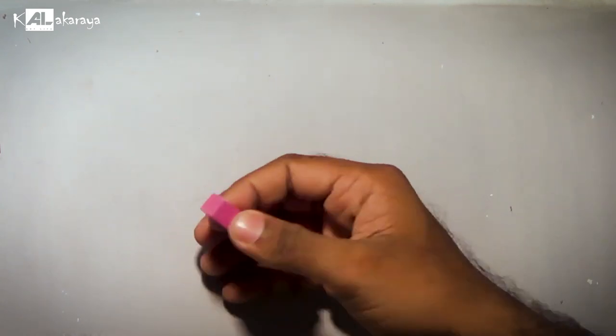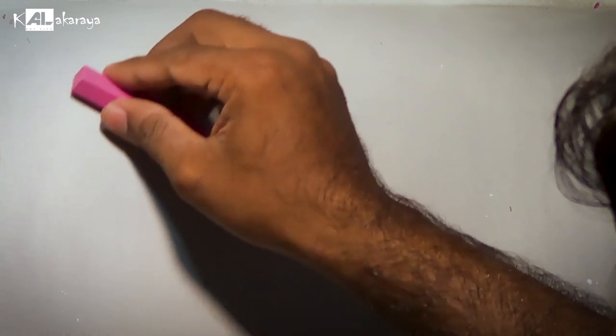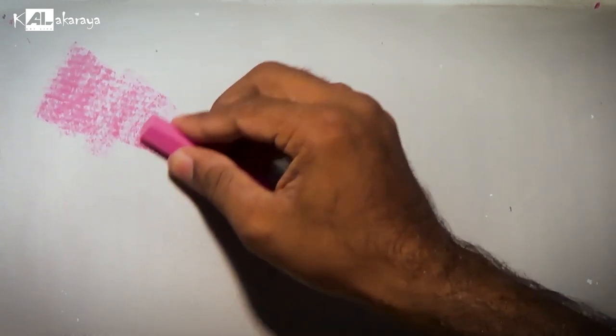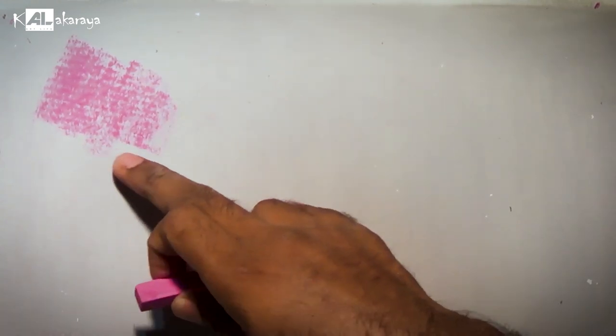I found this one and found it interesting to work with. I worked with it and you can see the result. You can use it as a coat. That's why we use it in this soft pastel video. In the soft pastel world, you can use it as a soft pastel.